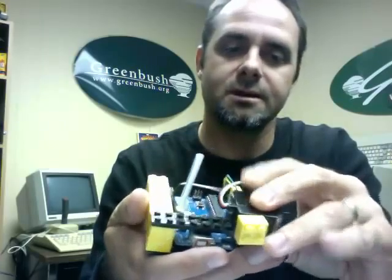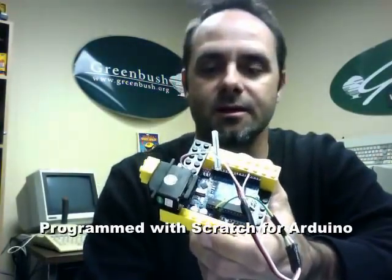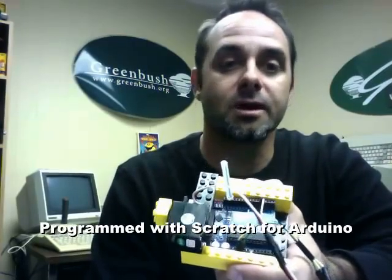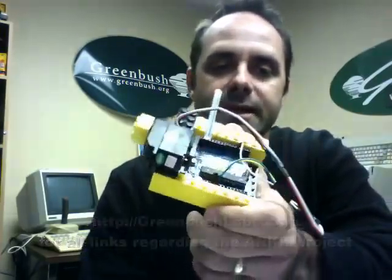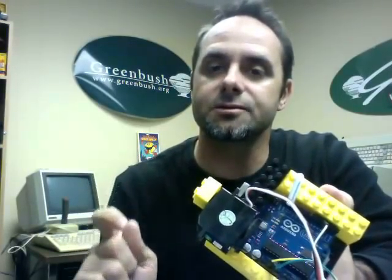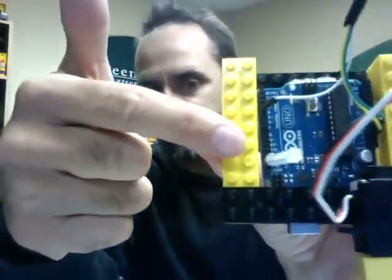Really that's all there is to this. To program these we use Scratch for Arduino. I'll put some links up at greenbushlabs.com — I'll put links to the parts, the prices to SparkFun, and then to Scratch for Arduino. If you've ever used Scratch, you can go to scratch.mit.edu, and Scratch for Arduino is exactly like that with the exception of some additional blocks so that you can control the ins and outs of the pins — the output side where our LED and motor are plugged in.